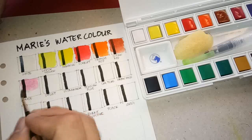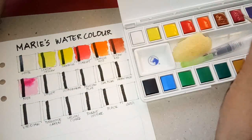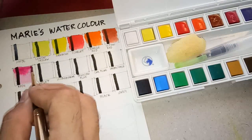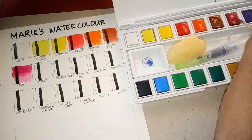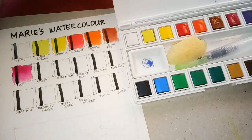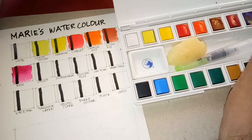Next we have rose — it looks too light at first. It's actually not that easy to rewet; you need to scrub it several times to get the pigment. But this rose is quite pretty — it's pigmented and really intense. The only thing is that it doesn't pre-wet easily.